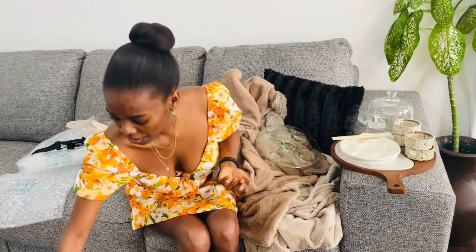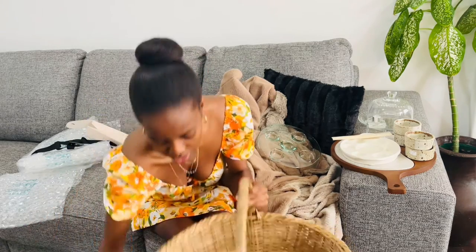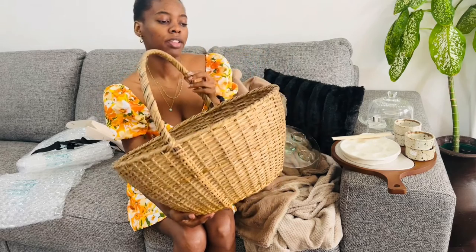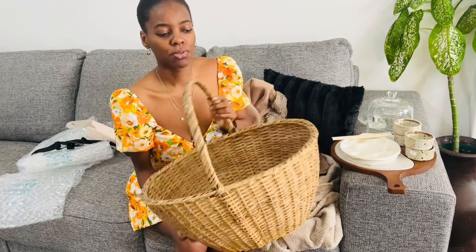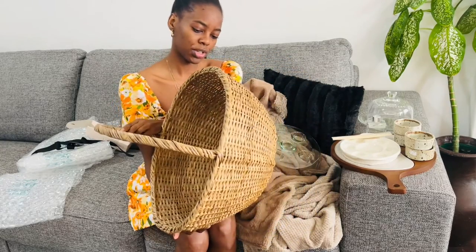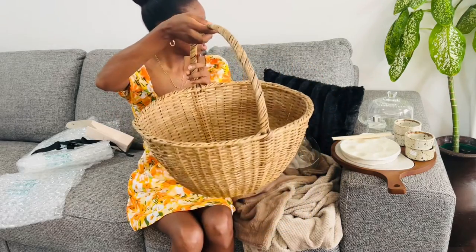The next thrifted item is this basket. I can't remember how much it was - it's been a while. It's cute and I use it to put my blankets in so we can just grab one while chilling on the couch. It's very strong - a rigid or rattan-type material.